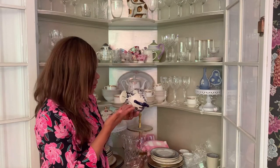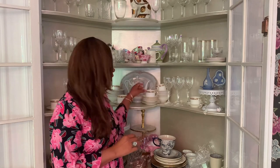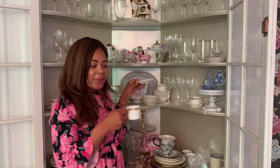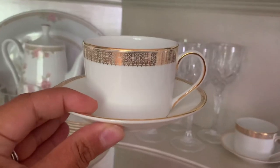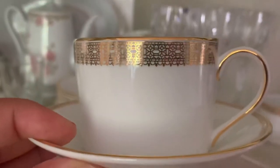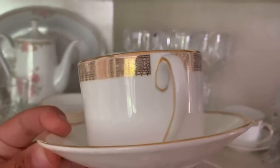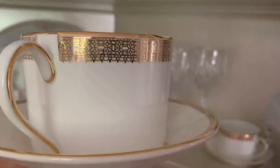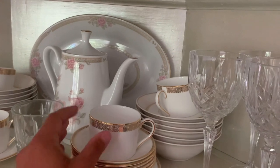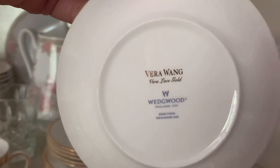There's also a random cup from Anthropologie — it's got a lovely dog motif on it. Here we have my Vera Wang Lace Cross china dining set. I received this when I was a bride and it's absolutely gorgeous — it's in a gold finish on top with this lace pattern. It's absolutely stunning. We use this at Thanksgiving every year and it has pride of place here, but I would like to arrange it in a much nicer way.